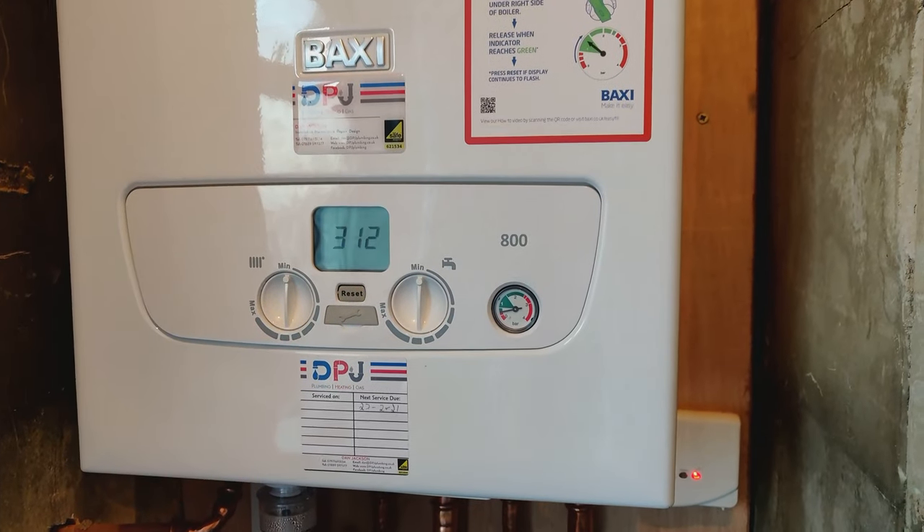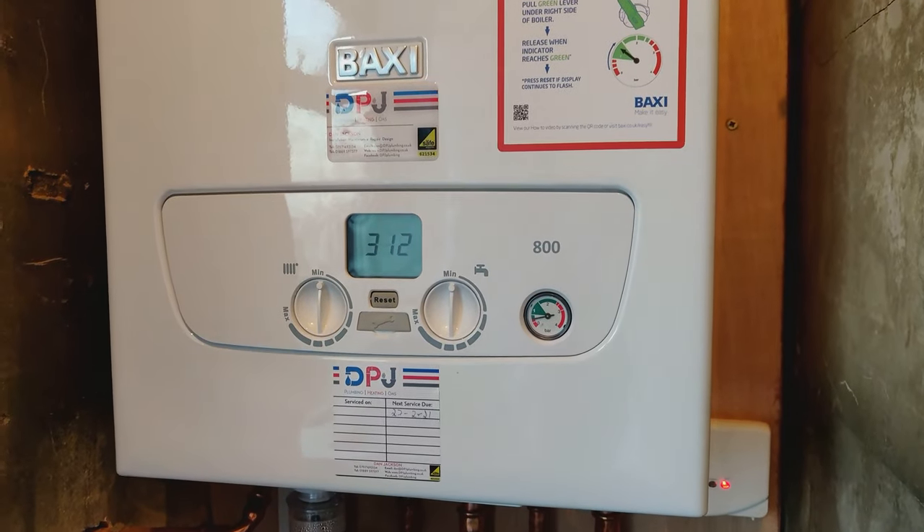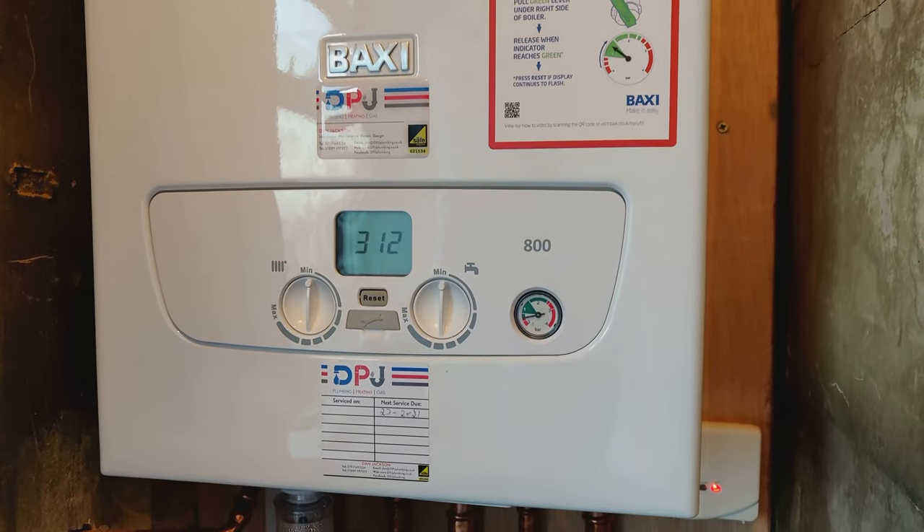Hi, my name is Dan from DPJ Plumbing, Heating and Gas. This is just a quick video to show you the levers underneath your Baxi 800 boiler.